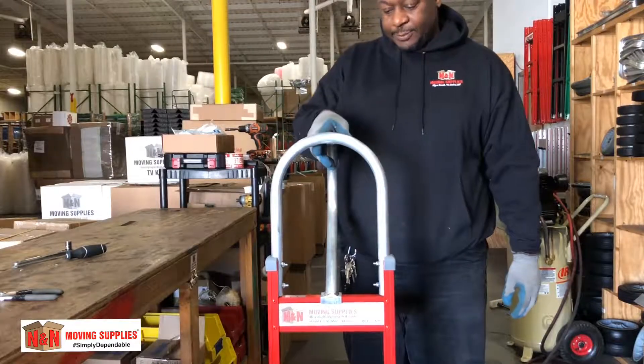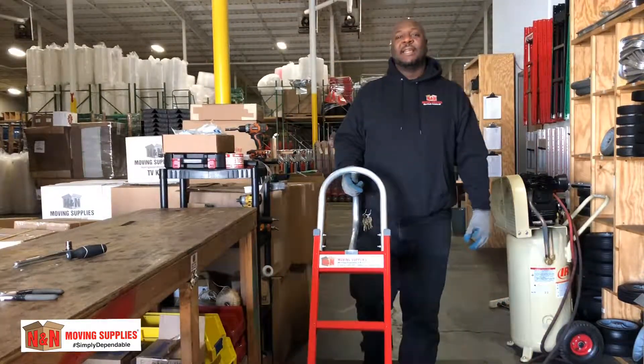Once you're done, this is your finished product — the N&M Movie Supply dolly.